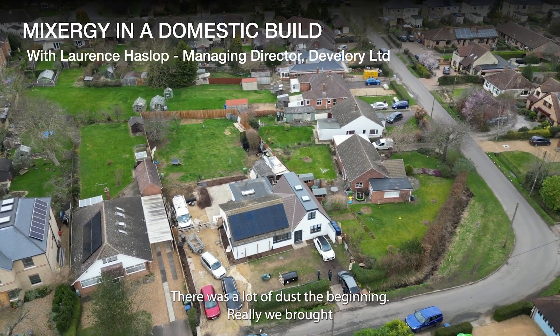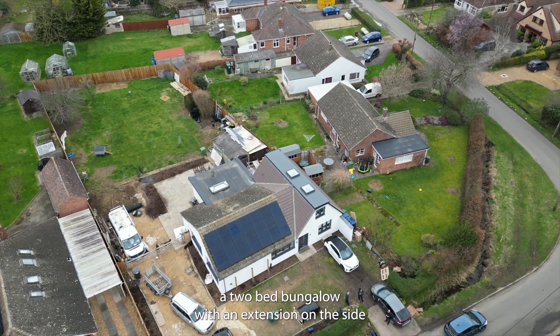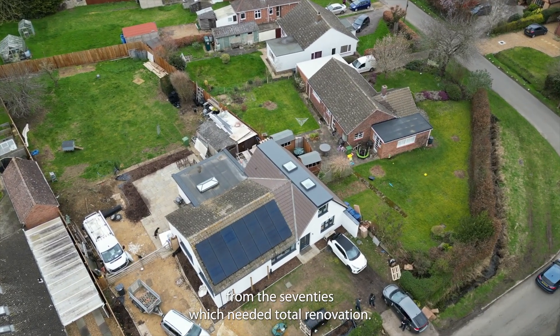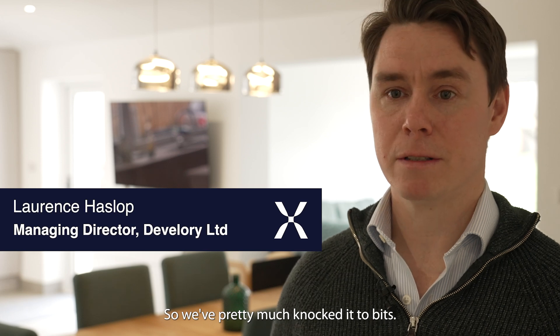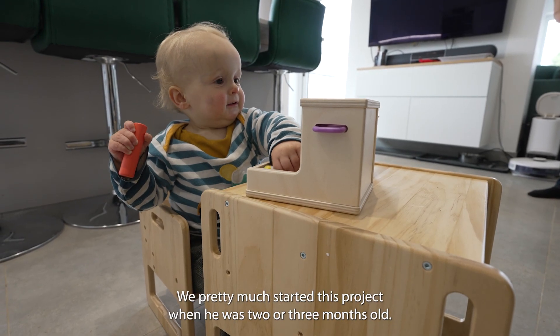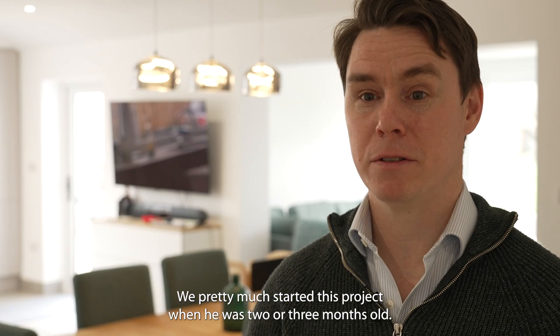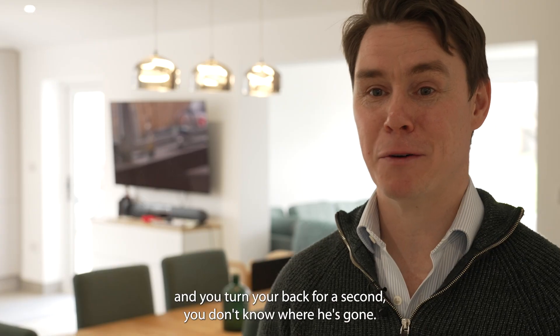It was a lot of dust at the beginnings. We bought a two-bed bungalow with an extension on the side from the 70s which needed total renovation. We've pretty much knocked it to bits, re-plumbed it, re-wired it. We pretty much started this project when he was two or three months old. Now he's crawling around everywhere and you turn your back for a second and you don't know where he's gone.